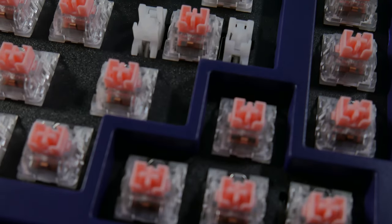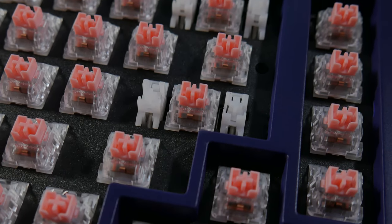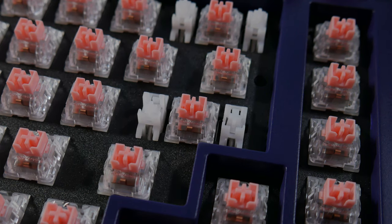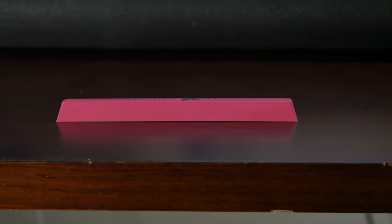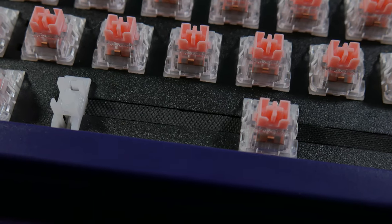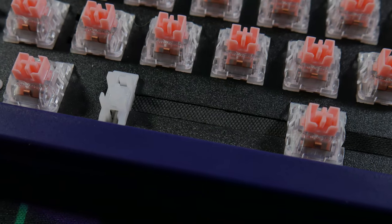Speaking of spacebars, they were both quite good in this kit, but with a caveat. The stock plate-mount stabs were pre-lubed and largely free of undesirable noises or ticking, but they were a touch sluggish out of the box. Swapping to the purple bar revealed the pink one had a slightly convex bend to it, which caused the spacebar to tick on the left side. This was corrected with just a little bit of extra lube on the wire with a syringe — essentially the swap had shifted the lube around in the stem, and it didn't much care for that.